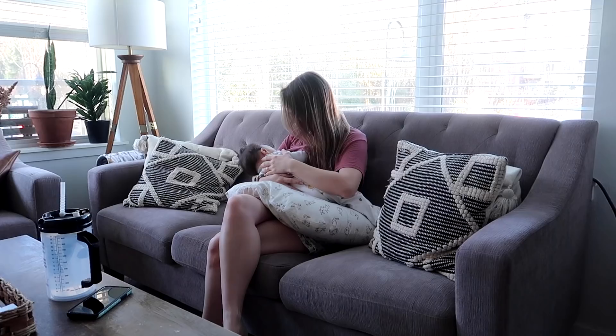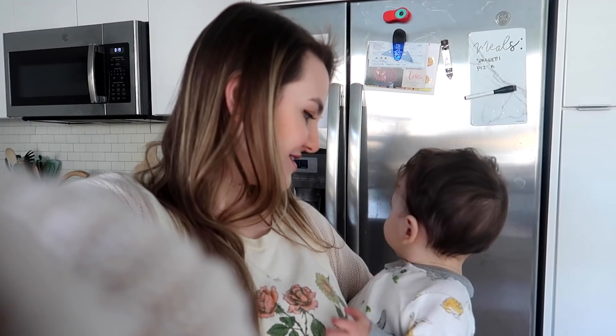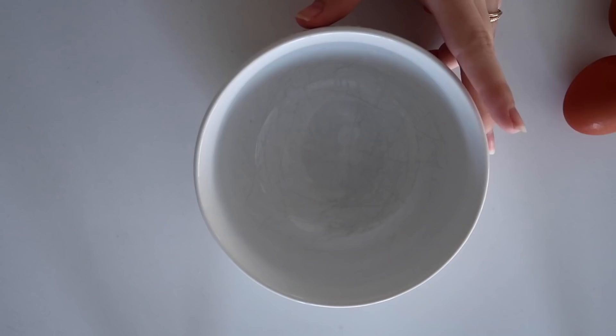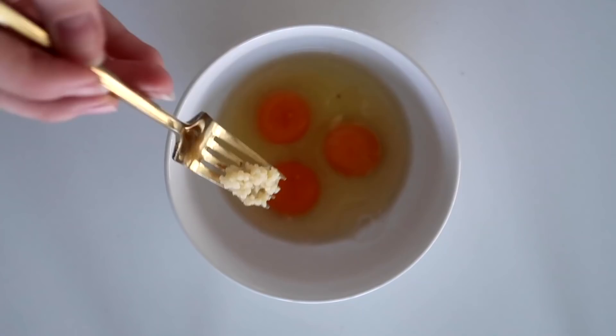Rowan already had his first nursing session of the day around 7:30, and now it's about 8:15. We always aim for breakfast about an hour after the first nursing session, so I'm gonna start making his breakfast. He's going to have a mushroom and garlic omelet this morning. I always like to make his omelet with three eggs so that we have leftovers and I don't have to prep this multiple mornings a week. I'm just gonna crack these into a bowl and add a little bit of minced garlic for flavor.